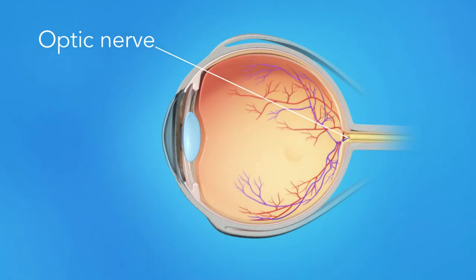Your optic nerve can also be seen. This nerve sends signals from the retina to your brain where they become the images you see. It's important to check the optic nerve for any changes caused by glaucoma, a disease related to abnormal pressure in the eye.